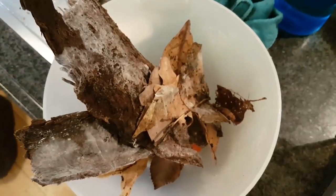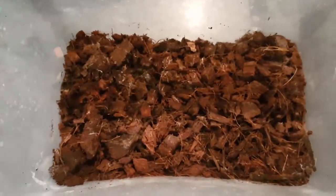So now I am removing all the bark and leaves, and placing the isopods in a temporary container.